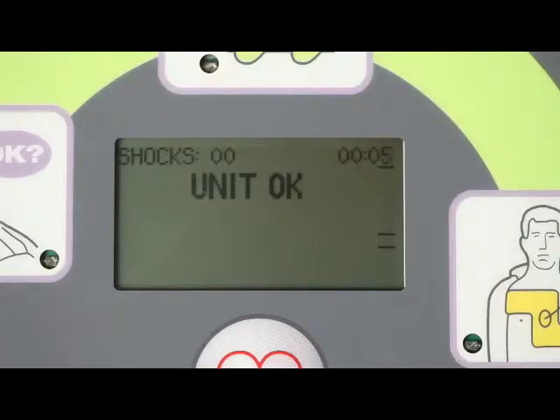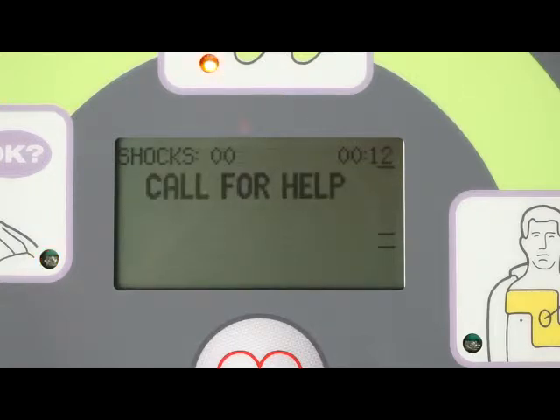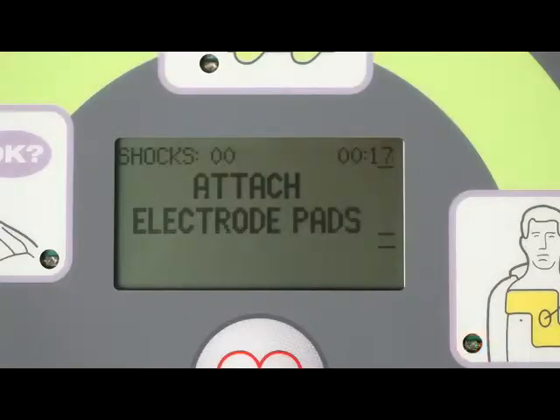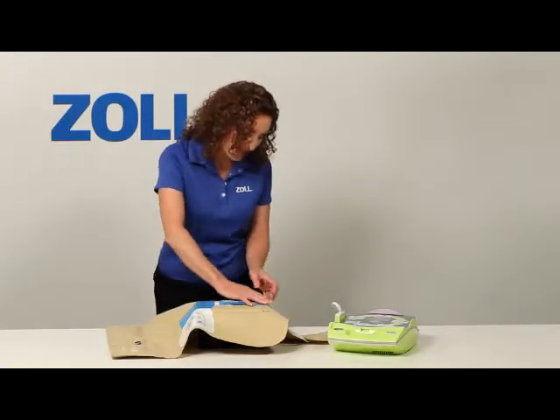Unit okay. Adult pads. Stay calm. Check responsiveness. Call for help. Are you okay? You! Call 9-1-1. Attach deferred pads to patient's bare chest. Here, I would apply the pads.